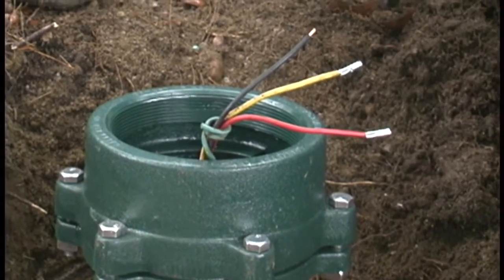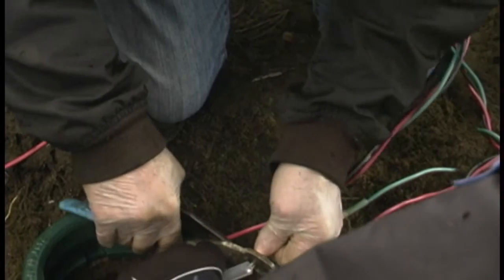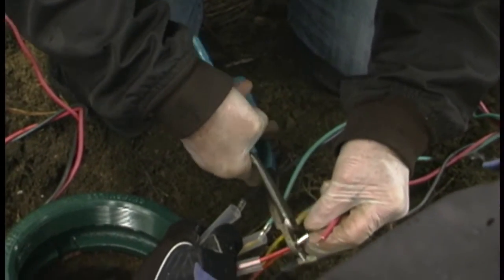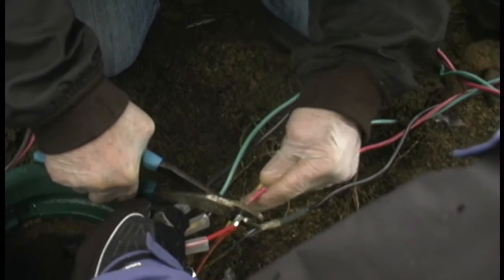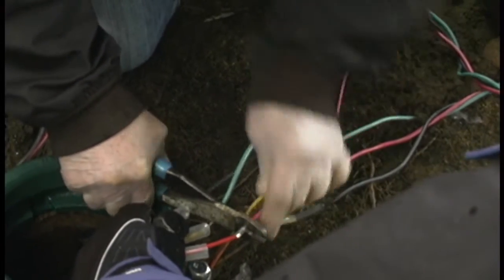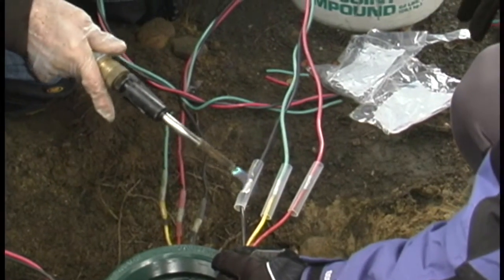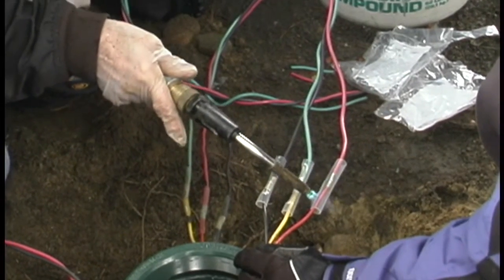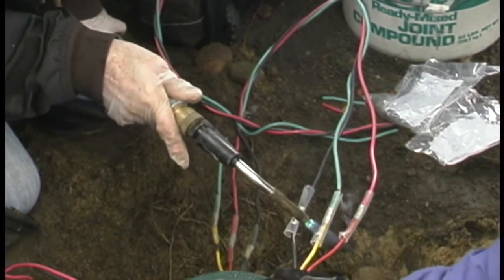Now we'll add some more wire on the inner wire. Again, using those silver connections with silicone shrink wrap insulators around them. This particular well, the wires were very short — not all of them are. Usually there's excess wire to do this, but in this case we just had to add some more. So there's another set of connections — that's not a problem. Shrink this right on.